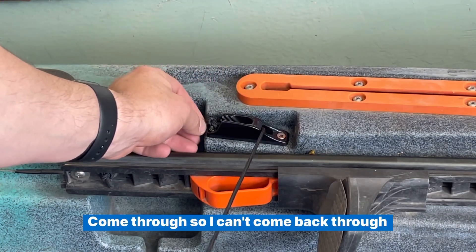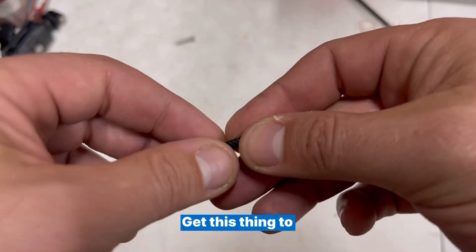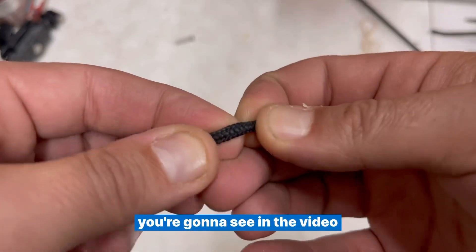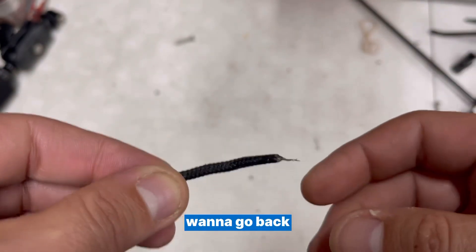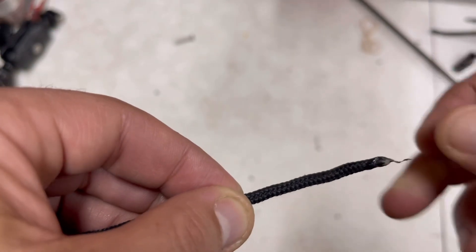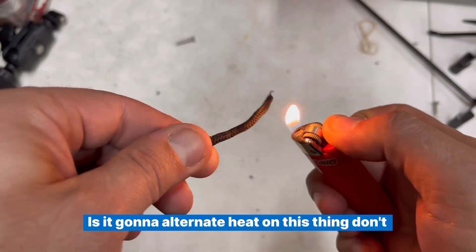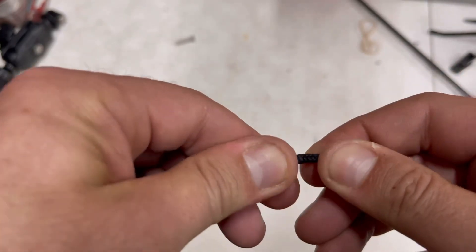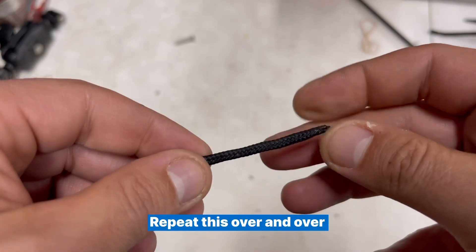I'm going to pull this through and detangle it so it can't come back through. What I want to show you here is how to get this thing to the point where it can go through the grommet — this is going to save you a lot of time. Go back at least an inch or two on the paracord and burn it. Alternate heat on it — don't go crazy — and then just manipulate it, get it hot, and roll it in your fingers back and forth.